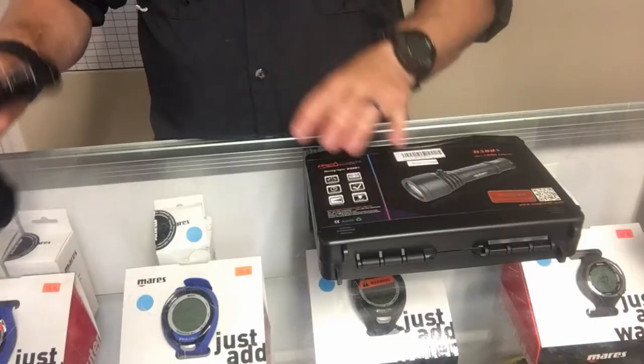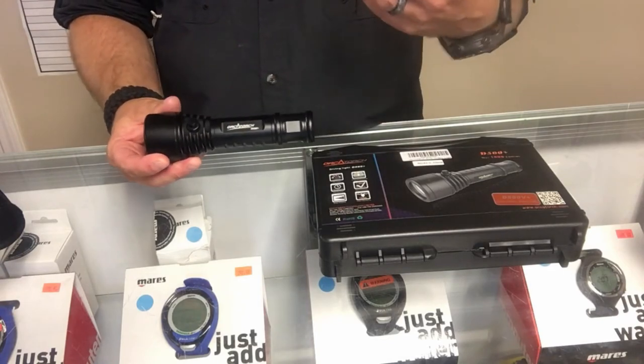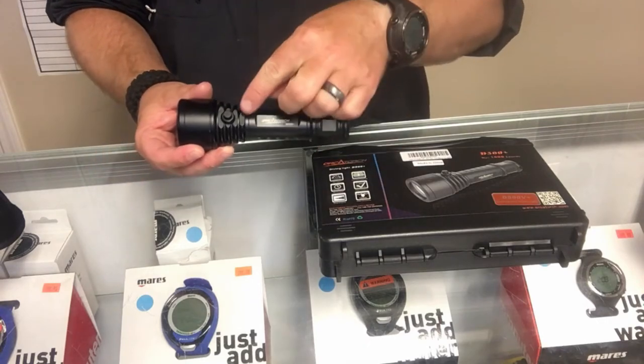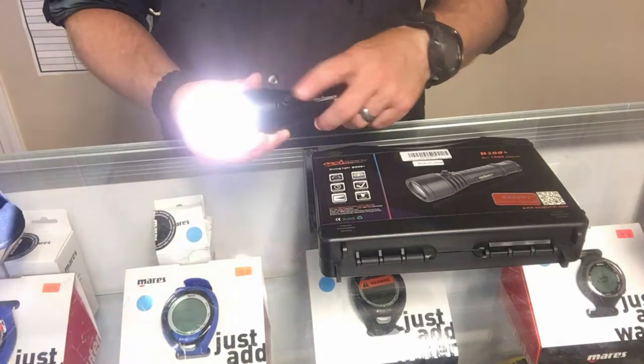Taking the hand grip off, you'll see it's an anodized aluminum case, so it's going to be very durable if you drop it against some rocks at the dive site or bang it up underwater. It does come with a single magnetic switch that has several different modes.